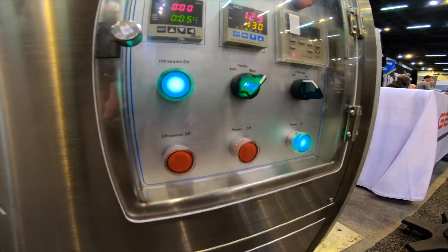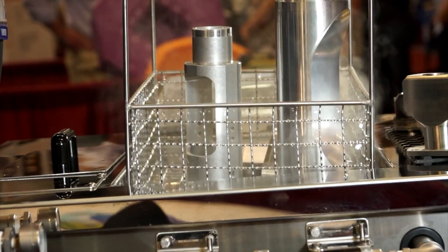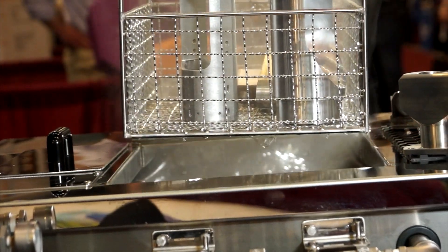And we can do the same for all of our parts. We can clean this whole basket full of materials in one application.